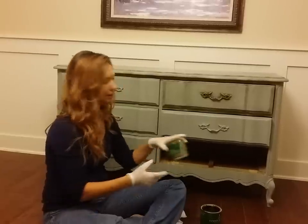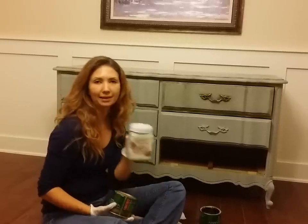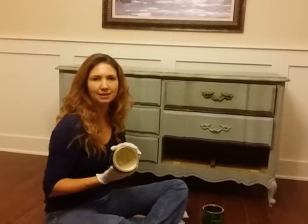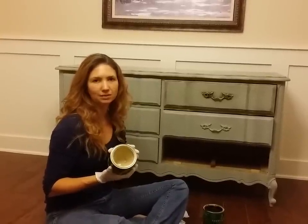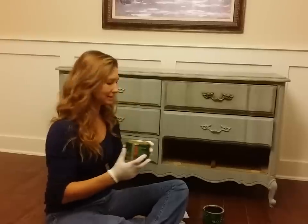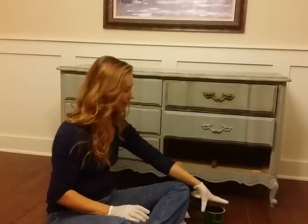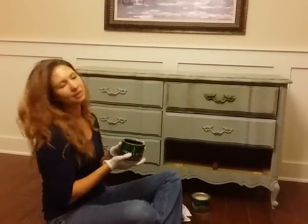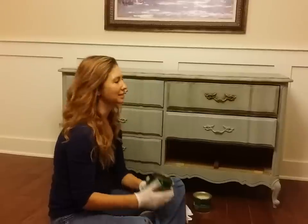I did actually three layers of the chalk finish paint. And then I went into the clear wax after the paint had dried and I applied one and a half coats of the clear wax. And last I'm actually doing the dark wax stage, and so this is probably the trickiest stage of the whole process.